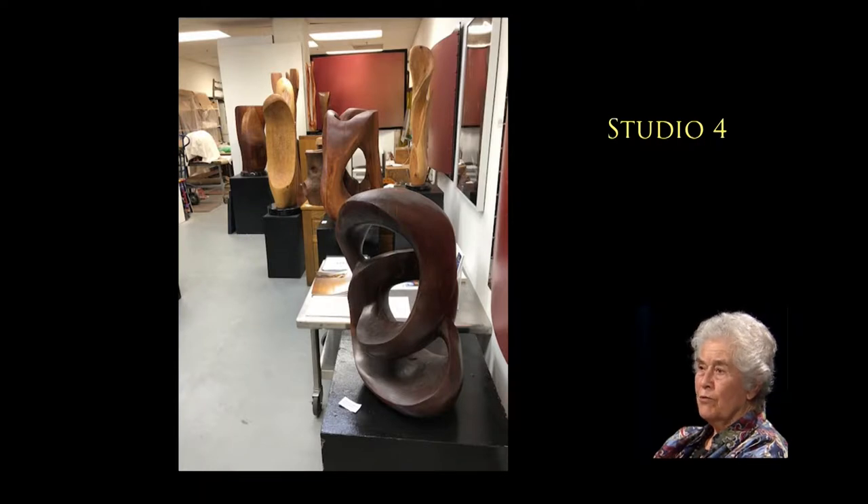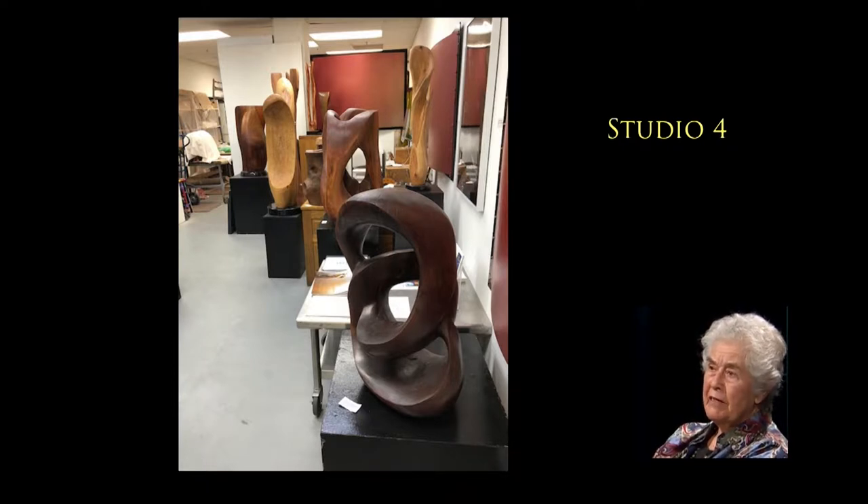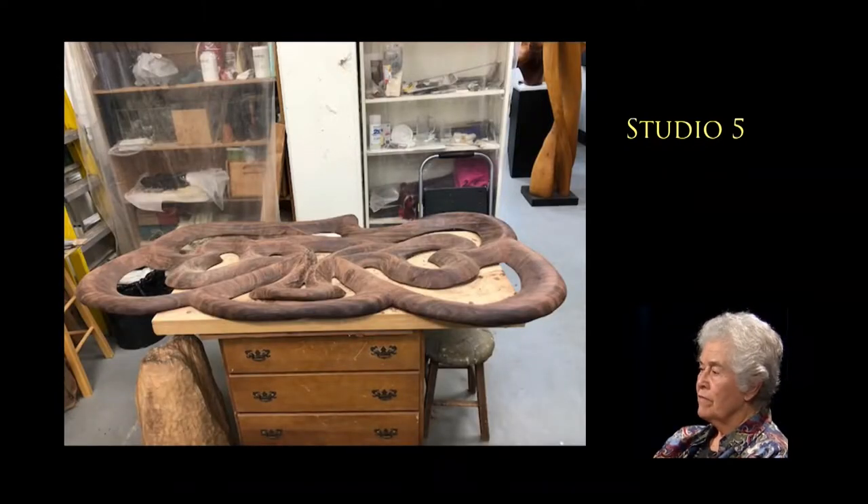You have a lot of sculptures in your studio — too many. Hidden along the side is a piece called the Demagogue. It's carved in black walnut. It was originally a three-piece sculpture that I called Portrait of Power. I finished it, didn't like it, took it apart, saved the central part, and resurrected it as the Demagogue.